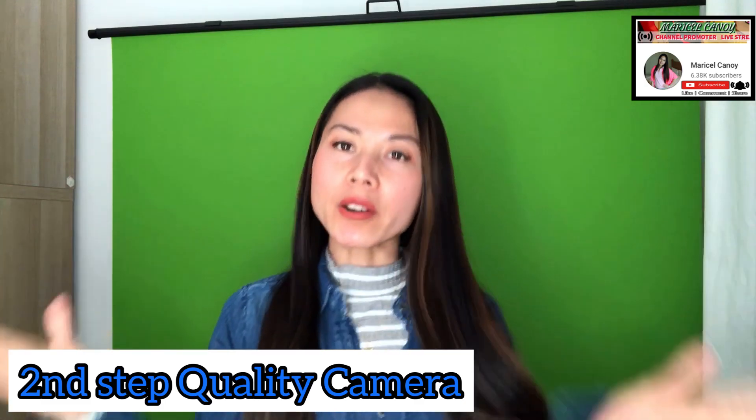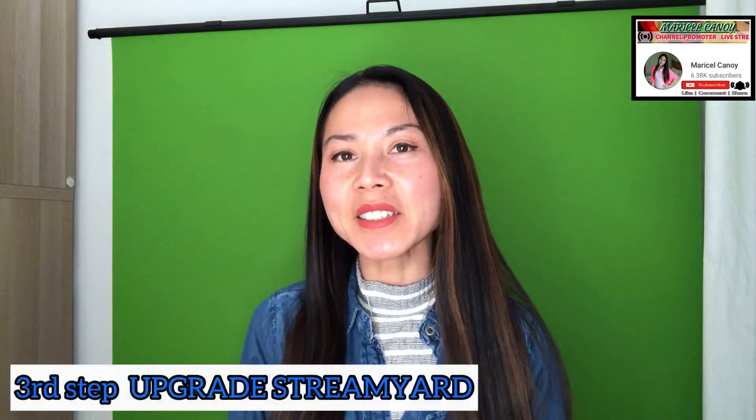First and foremost, you need to have a green screen. My green screen is from Elgato — this one costs 160 euros. You can check out some cheaper ones, but I'm very satisfied with this one. The second thing you need is a better camera. I'm really satisfied with my Sony a6400 camera because it provides a better resolution while I am on the live stream.